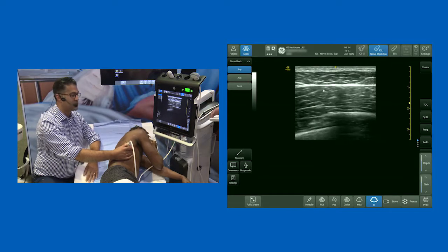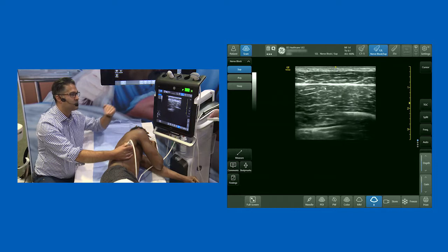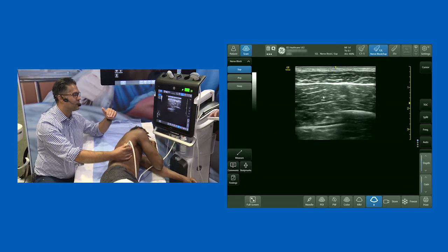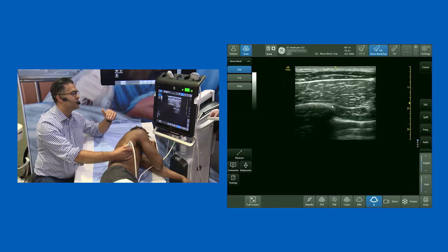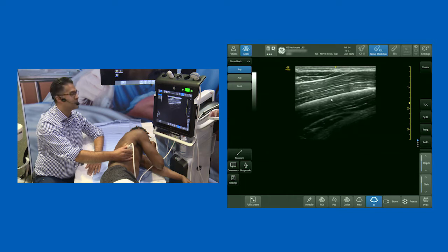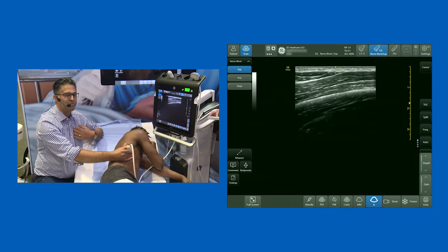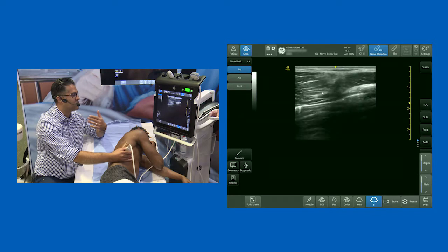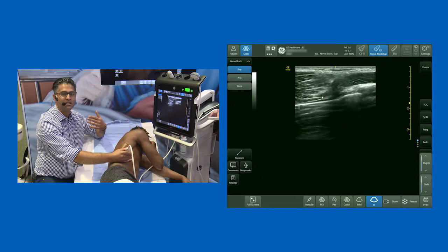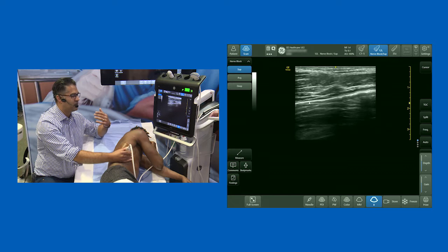The other approach for serratus plane blocks — and you'll certainly see emergency physicians do it — is to inject below serratus. Rotating the probe and scanning along the long axis of the rib, they aim to inject local anesthetic in the plane just below serratus on top of the rib. Personally, I don't like anything that has the potential to take me in close proximity to the pleura, and in this position serratus lies directly on top of the pleura.